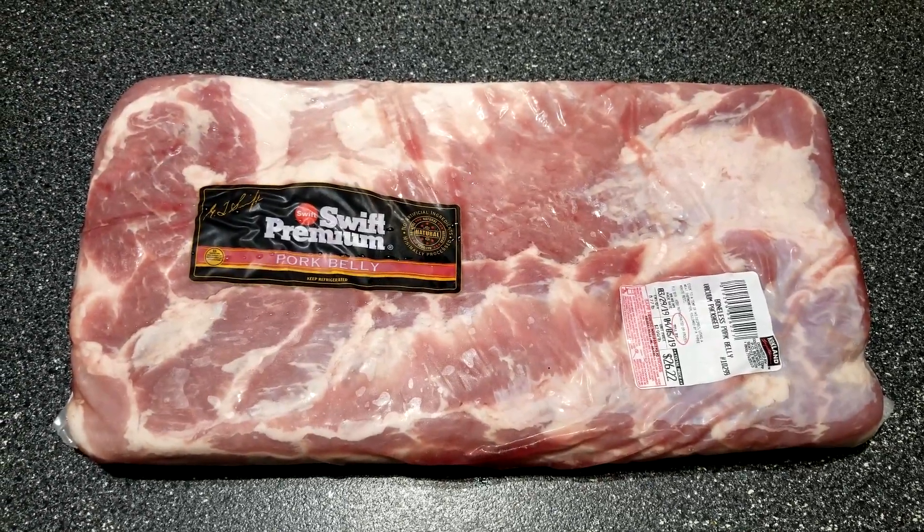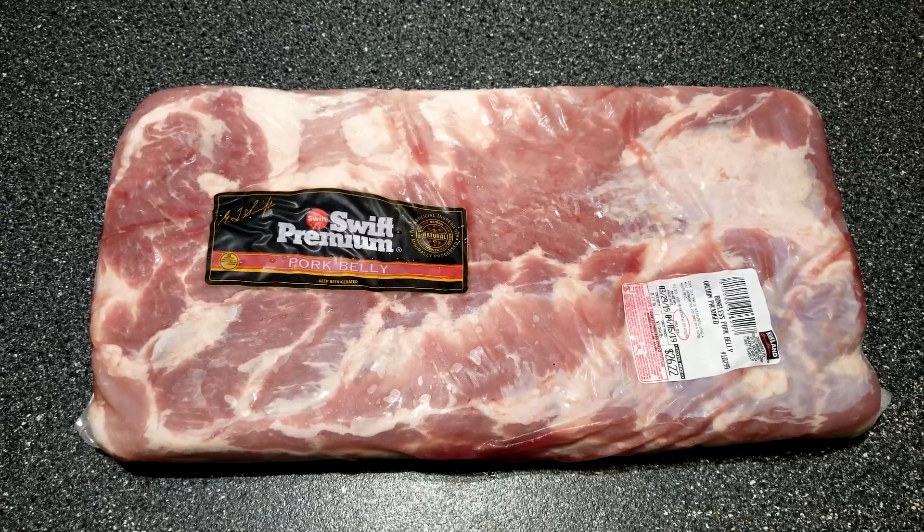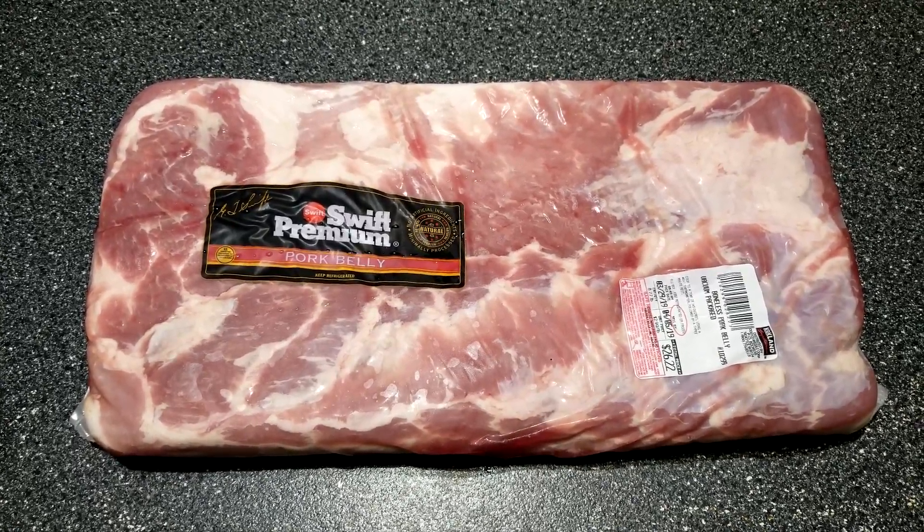Hello everybody and welcome to Joe's BBQ House. Today we're going to do pork belly candy bites on the Oklahoma Joe.